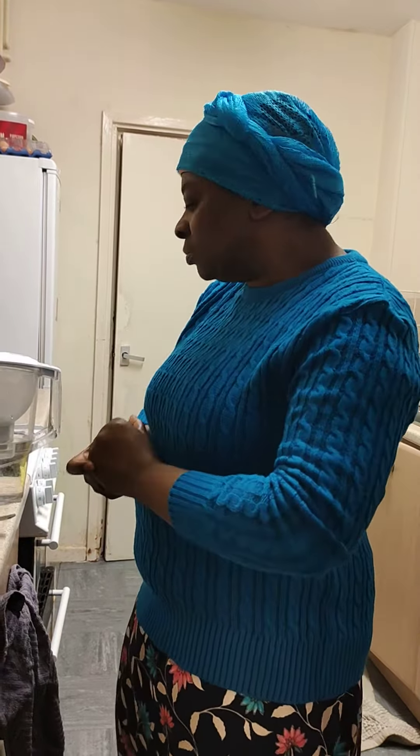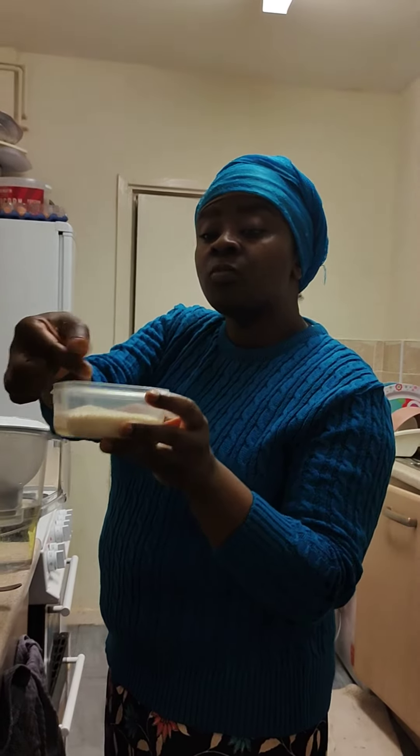Gari fills you up. It's made from cassava — this is grated and it's roasted. So you can eat it literally like that. You can eat gari with soup and anything. It swells up.